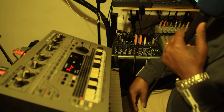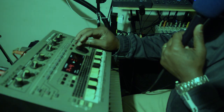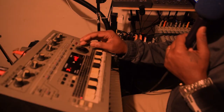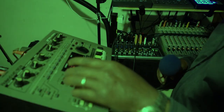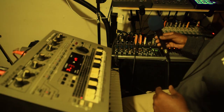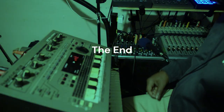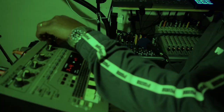All right, back to the 808s. Let's go ahead and finish this out.